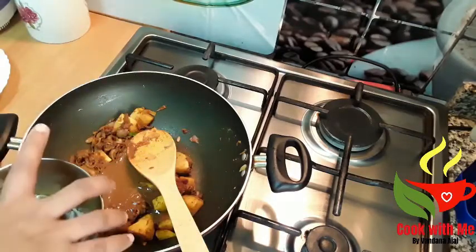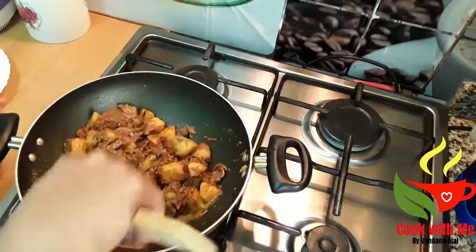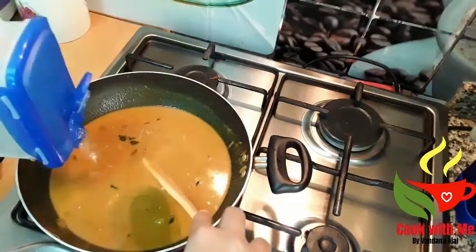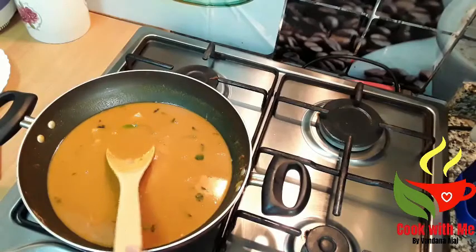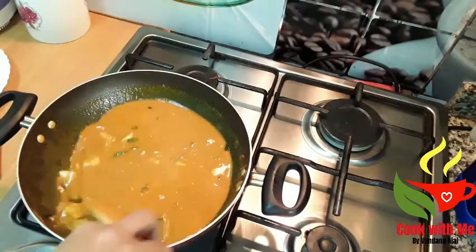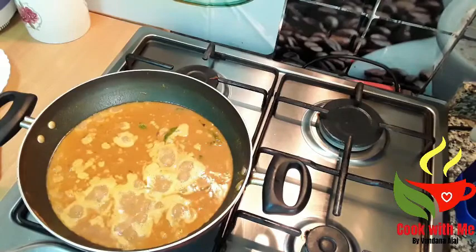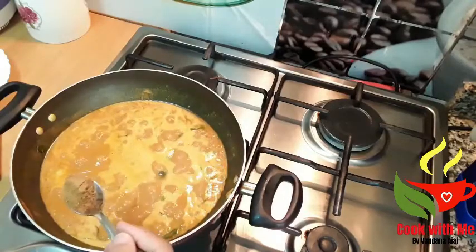Add about 1–2 cups of salt. We will put it in a few minutes. Put the sauce in medium flame, then put the sauce in the pan with 1 teaspoon of salt.